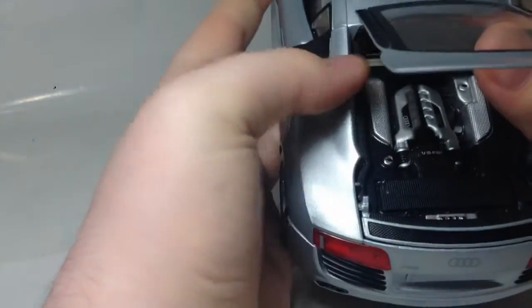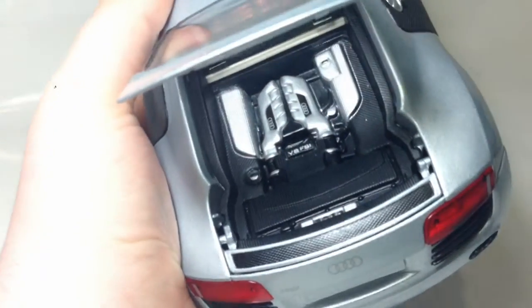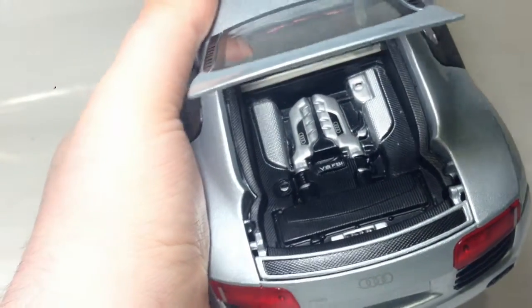The engine isn't 3D — it's just on top — but it's still pretty well moulded. You've got the FSI badge, whatever that is.